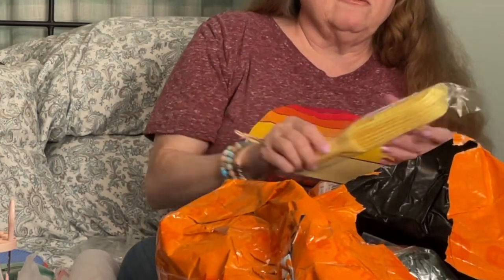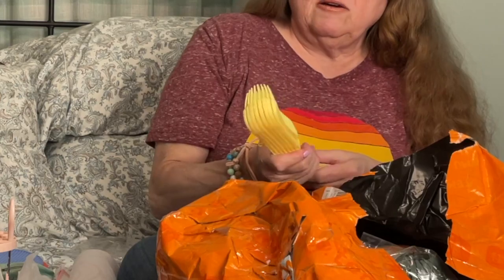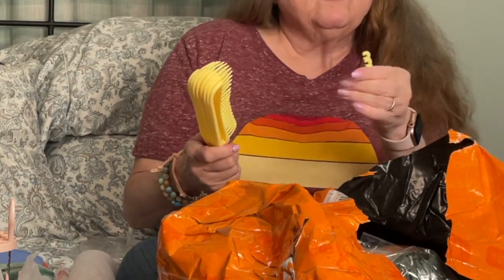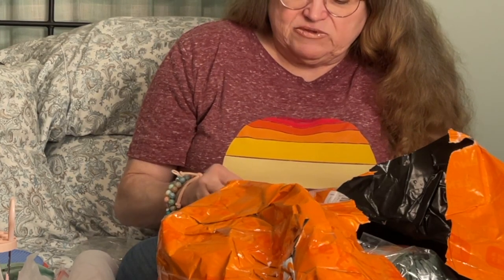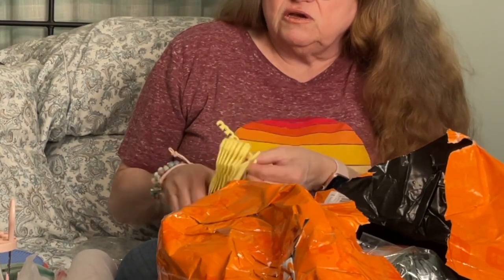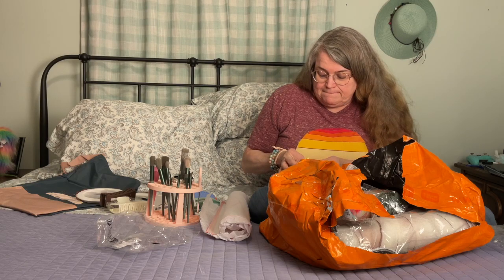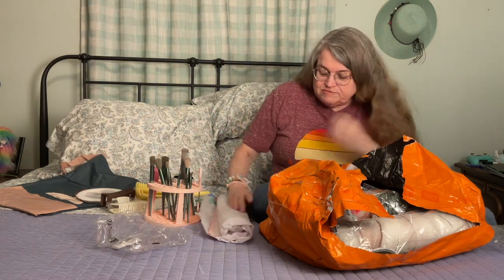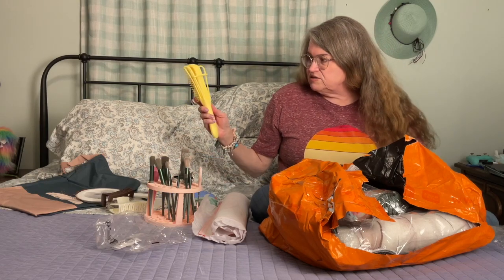And this is supposed to be a detangling hairbrush for tangled hair — I thought it might be nice to use when my hair is wet. It's got a nice texture to the plastic. I don't know what this piece is for — oh I see, it's a spacer so the bristles are apart. I only got one, and I think it should have two because the back has two different holes. Maybe it just comes with one — I'll have to put it together to try it out.